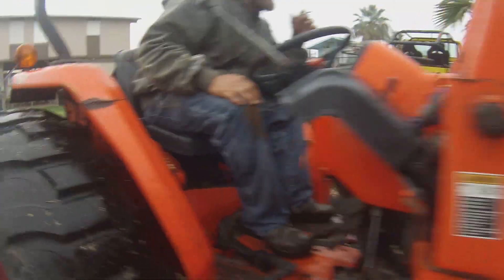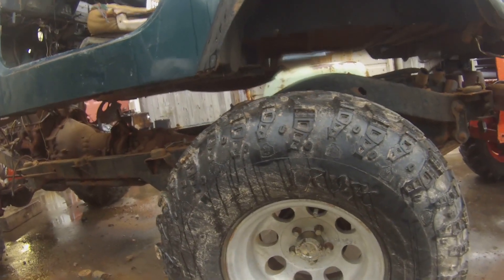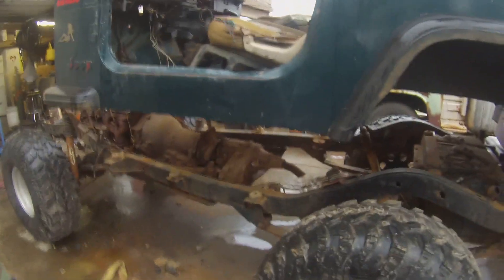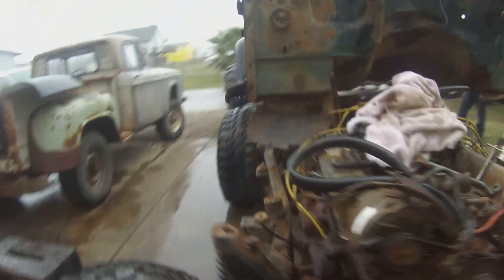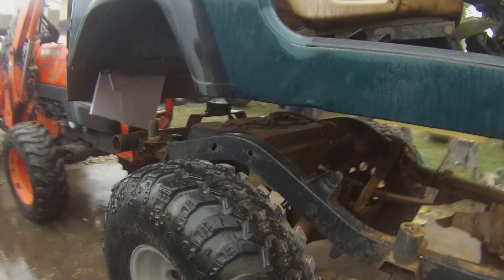Looks like we're all off. You're clear! Go ahead and back down with a grunt to make sure we don't pull over. And that's how you do the hokey pokey.